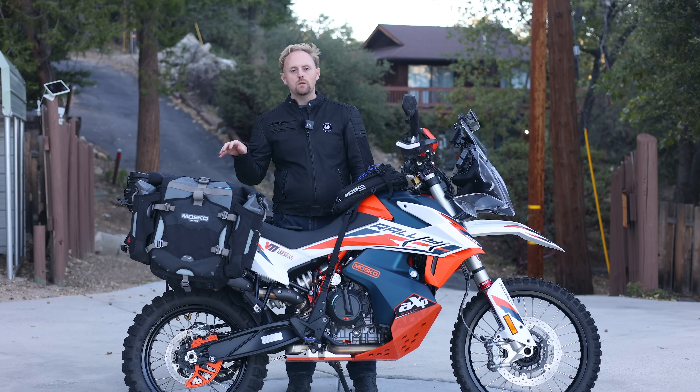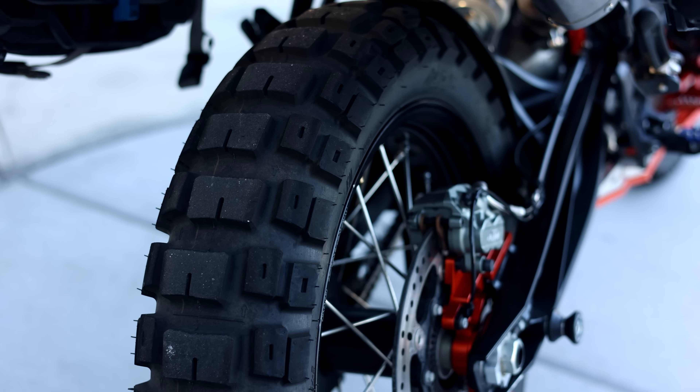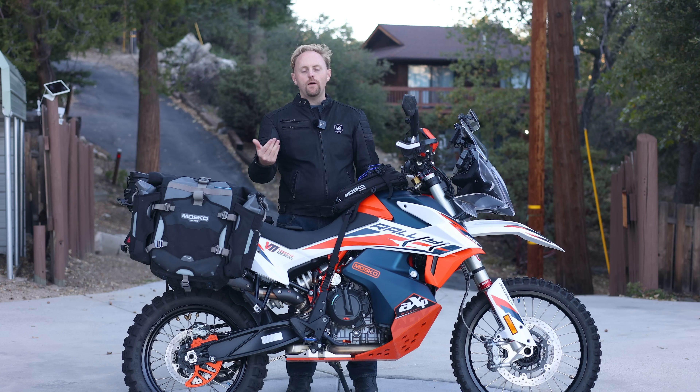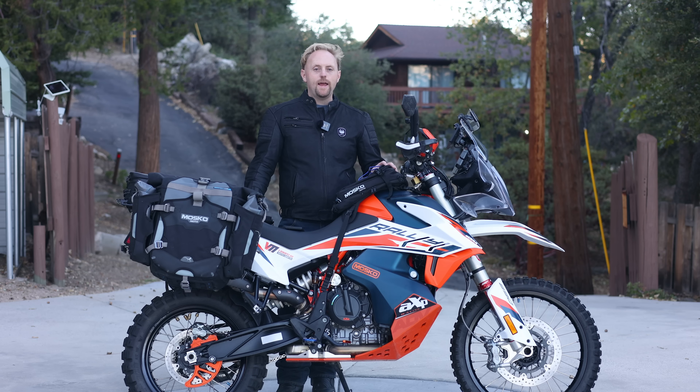Finally, at the back I'm using the Motaz Rouse rear tire. Knobby tires for adventure bikes historically don't last long — I can melt a TKC 80 in 1,200 miles on a bike like this. With the Motaz Rouse I can get at least a few thousand miles, maybe four or five thousand, which is amazing for a knobby tire. They're not perfect on the road, but the overall compromise is excellent.